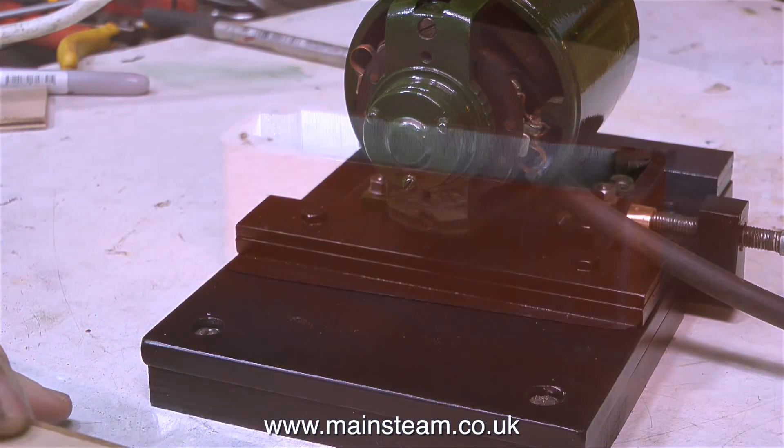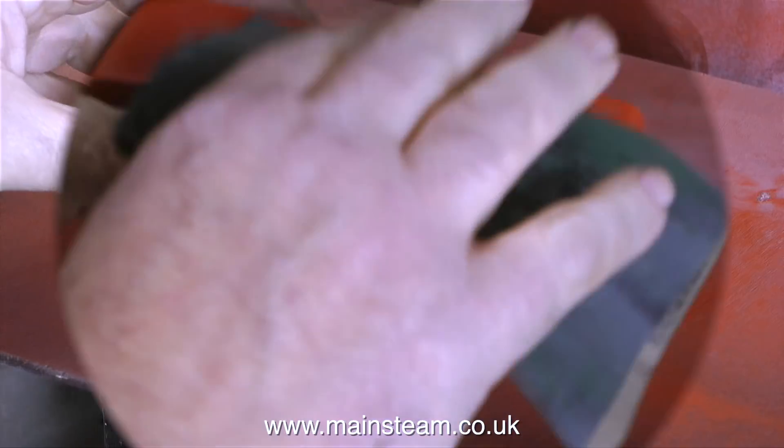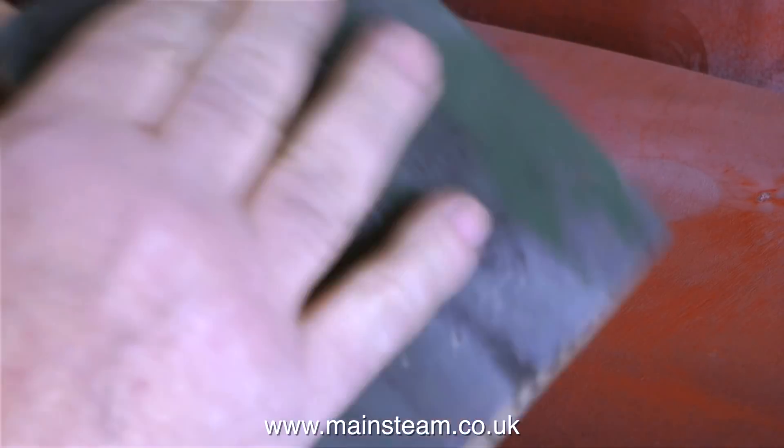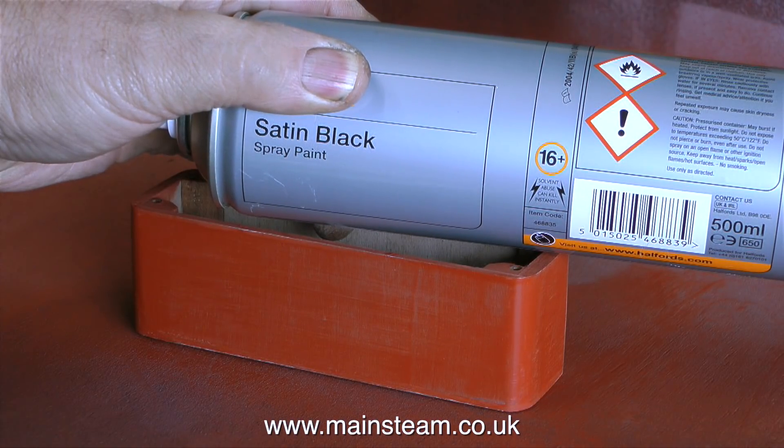I used some 4BA countersunk bolts and to make sure everything was in the right place, I test fitted the bolts to make sure that they held the front panel securely in place, and as you can see, they did. All that's left to do now is paint the box. I'm using some red primer first, and here I'm rubbing down the red primer once it has dried, followed after a couple of hours by some satin black spray paint.